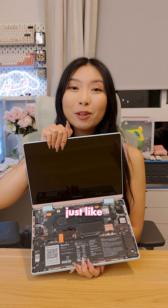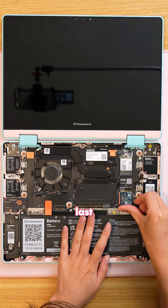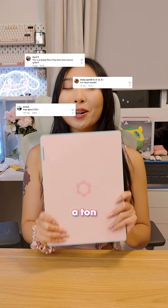What if you could build your very own laptop, just like how you build a desktop PC? In my last video, I built my Framework 12, and you guys had a ton of questions.